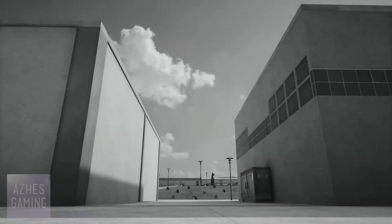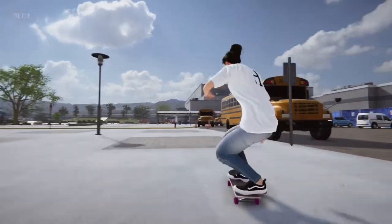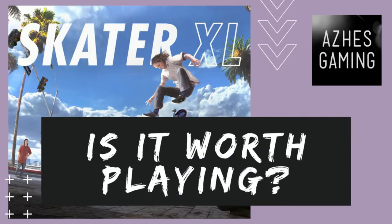Hey guys, Ashes here. Welcome to the very first episode of Is It Worth Playing? A new show where I'll show you some gameplay, list some pros and cons, and explain how much of your hard-earned cash I think you should spend on a particular game. First up, is Skater XL worth playing?